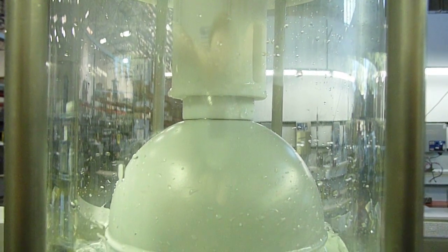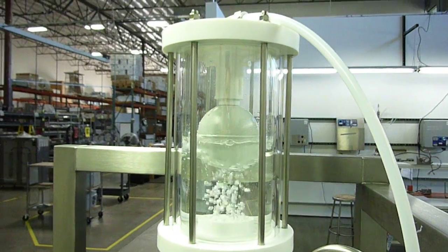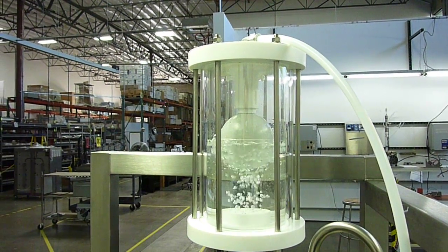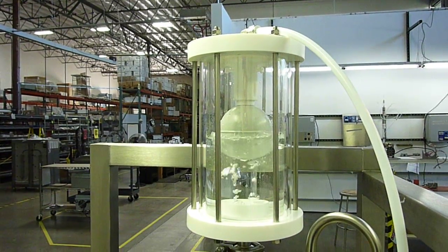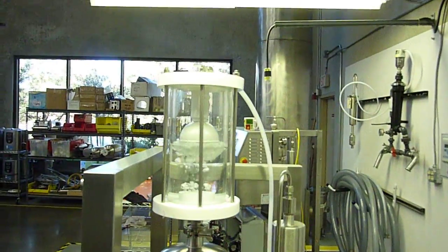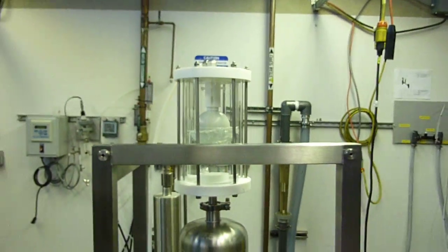As you can see, the float doesn't move very much. Nothing real exciting — it does its job. And that's a wrap.